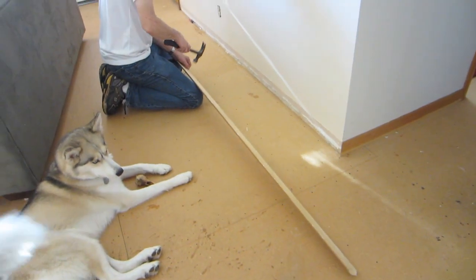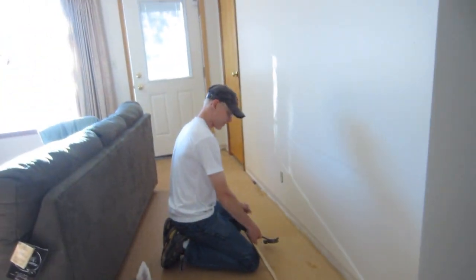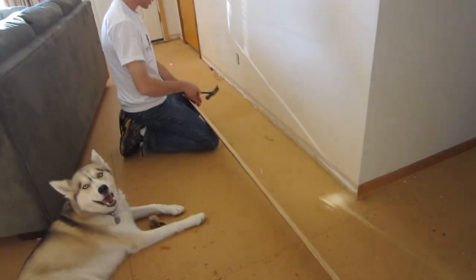I guess I should paint those now that they're off of there. Yeah, we'll have to sand them off a little bit and paint them, because there's old paint on the top.